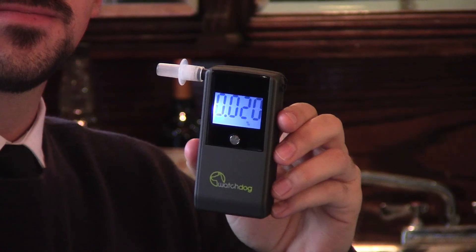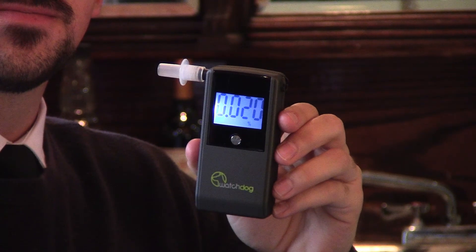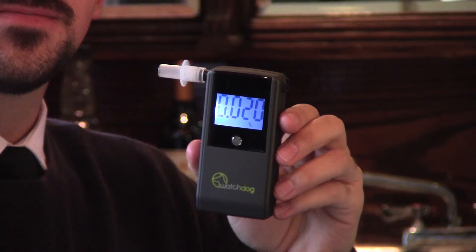Your reading will be displayed for 20 seconds. Please note, the display will beep and turn red if the risk factor number 0.05 or higher is reached.